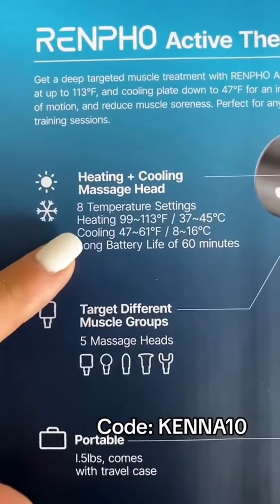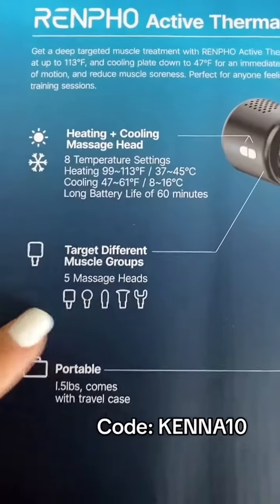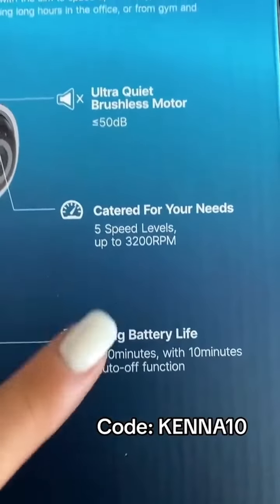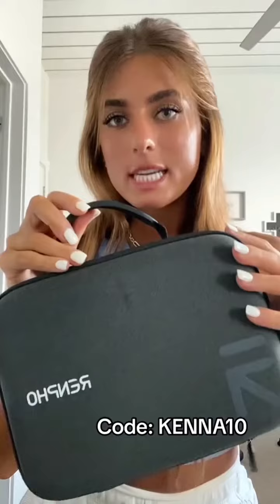So one massage head has heating and cooling, which I'll show you, and then it has five different massage heads. It's portable, 1.5 pounds, long battery life, caters for your needs, and it's pretty quiet overall. It's super portable, you can take it with you wherever you go.